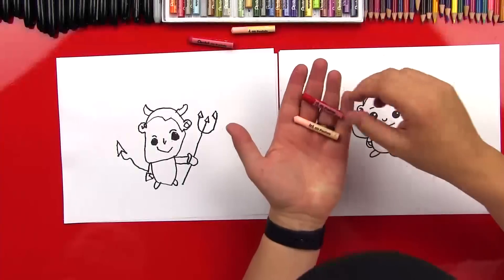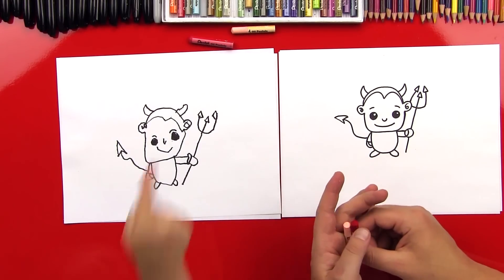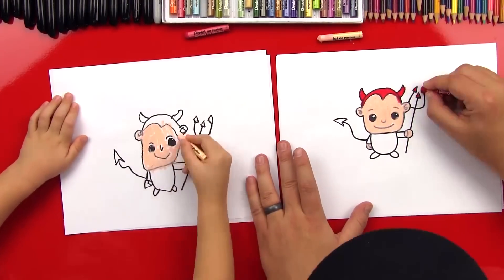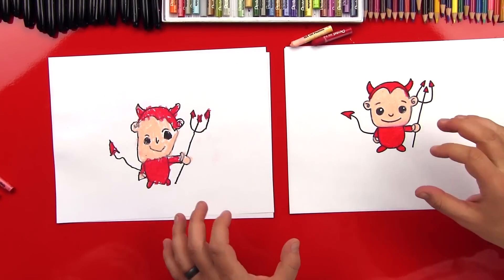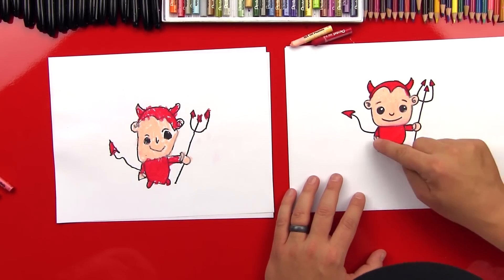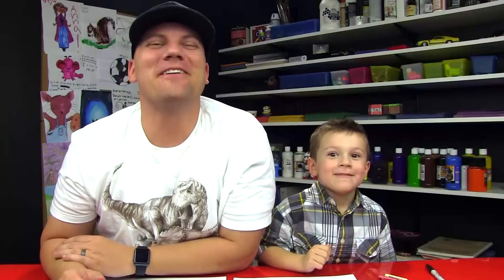Should we color him? Okay Austin, we're just going to use two colors — red and a peach color for his skin, and red for everything else. We colored everything red except for his face and his hands, which we did in peach. Our friends can pause the video to match what we did, and they can use any colors they want — they don't have to use the same ones we used. We hope you guys had a lot of fun drawing your devils with us. We'll see you later, friends. Goodbye!